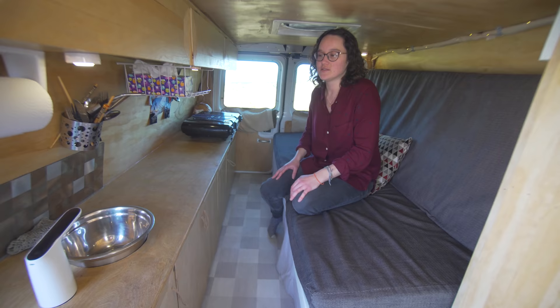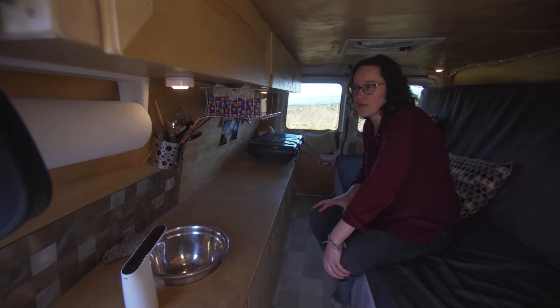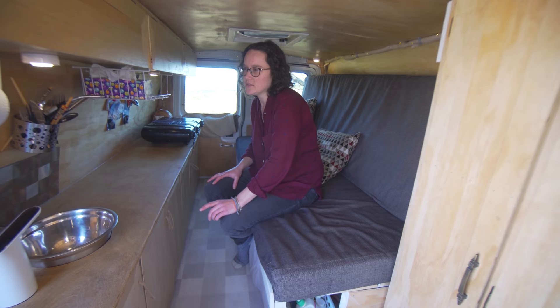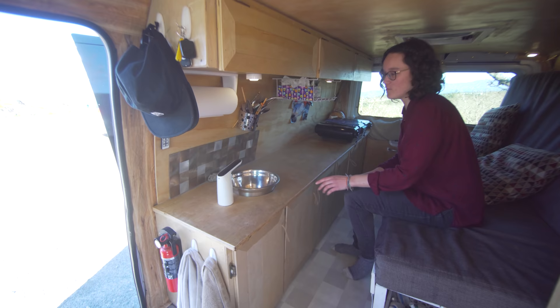For our lighting, we did these little puck lights we got from Amazon. They each take three triple-A batteries, which we recharge all the time. The reason we did that was because we didn't have a battery system at first, so this way we could just charge the batteries through our starter battery.